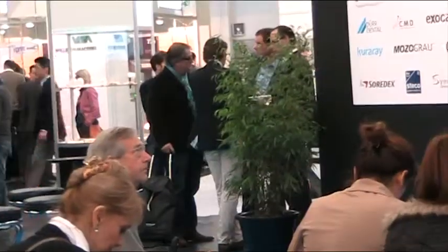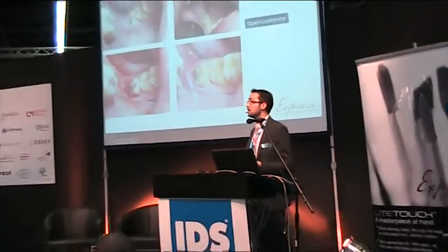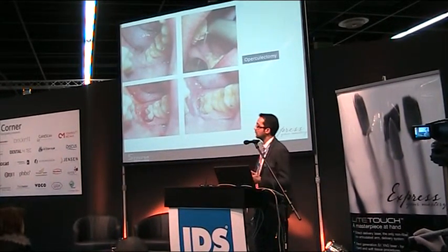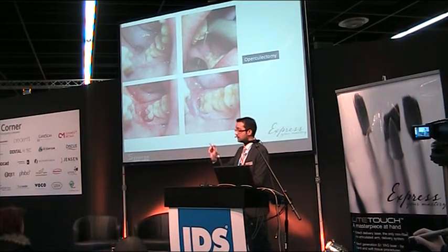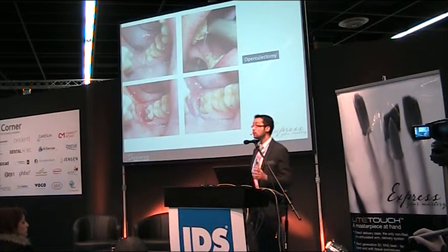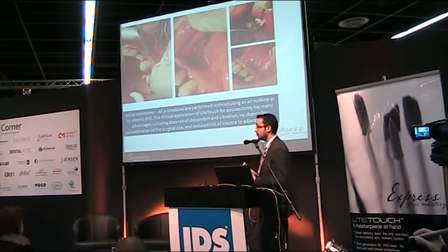Another case common in practice is operculectomy. You know it is very hard to do with a blade — there is a lot of blood, and sometimes you need sutures or coagulation. With this laser, because of the maneuverability of the handle and the precise energy calculation, you can perform operculectomy in the distal region without any limitations.